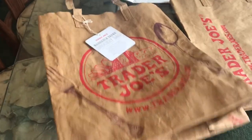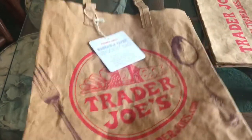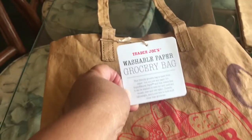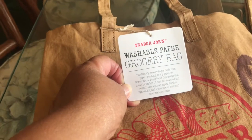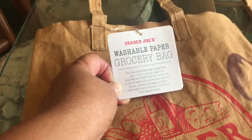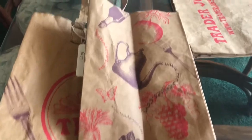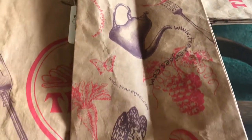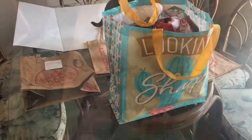When we saw these, Joey spotted them first — they're up at the cash registers and they were only $4.99. It looks like a real paper bag and it feels like faux leather. It says 'Washable Paper Grocery Bag — this friendly grocery bag is made from paper, but super natural paper, which means it can be washed if need be.' We got three; I bought them on separate shopping trips. Look at the inside flap — I just love Trader Joe's artwork, it's so much fun.